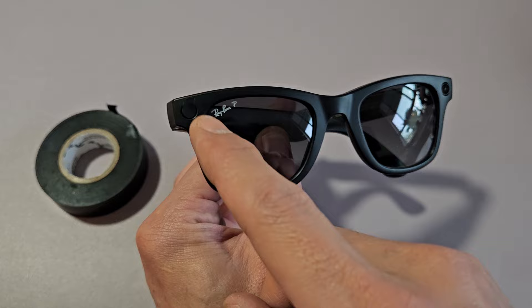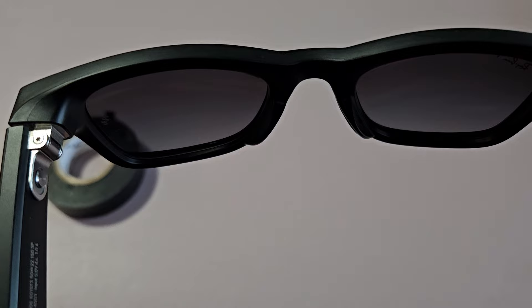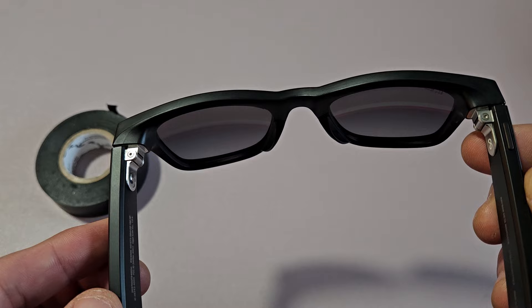I have the black tape over that lens. If I go to take a photo, I just press on this. It says: 'The capture LED is blocked. Unblock the front of the glasses to use the camera.' So it says the capture LED light is blocked, so unblock it to take a photo.